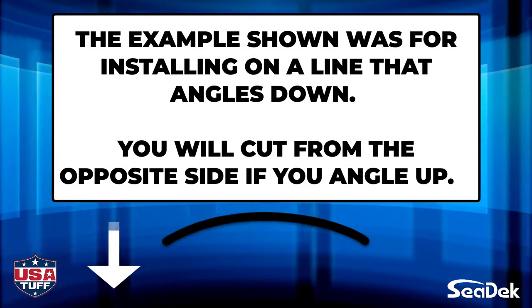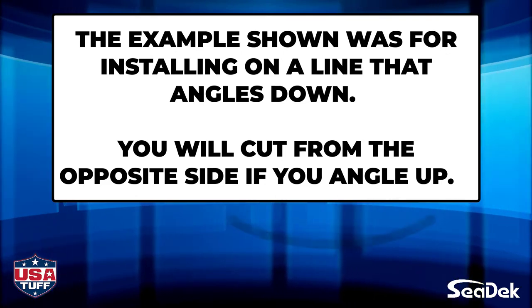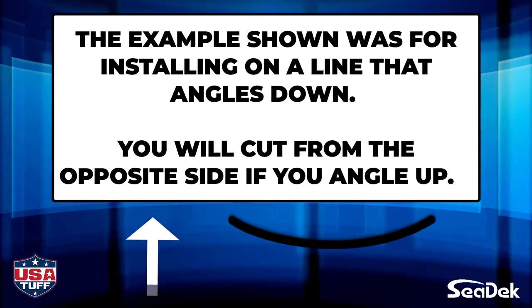Please note, the example we just showed is for a line that angles down. If you are installing from a bottom line that angles up, you will cut from the opposite corner.